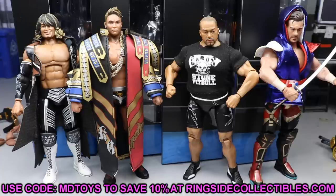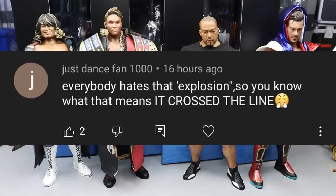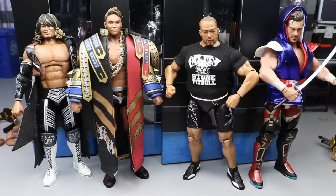Before we get out of here let's get into a random shout out. I will say overall the figures are a lot better in person than how they looked in those images, but they don't look as good as the pre-order prototype images did. This shout out goes to JustDanceFan1000 who says everybody hates that explosion — yeah, it crossed the line. I don't want to spend too much time on that AEW explosion event — I'm excited for Dynamite to see what they have to say about it. Huge shout out to JustDanceFan1000. This review took me hours so please leave a like, subscribe, and leave a comment. Thanks for watching!